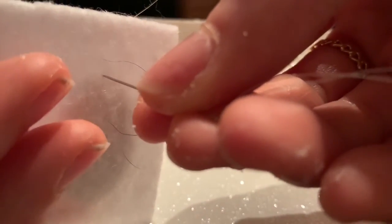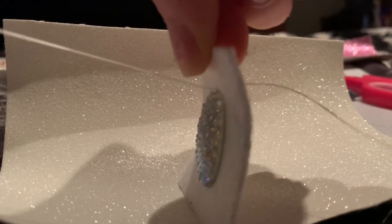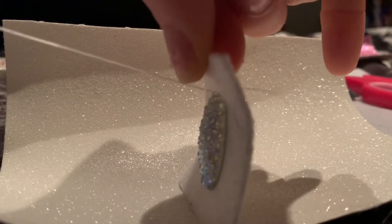You're going to come up with the needle behind the back of the felt, as close to the cab as possible. You are then going to pull your needle and thread through the hole from the back of the felt until you reach the knot.